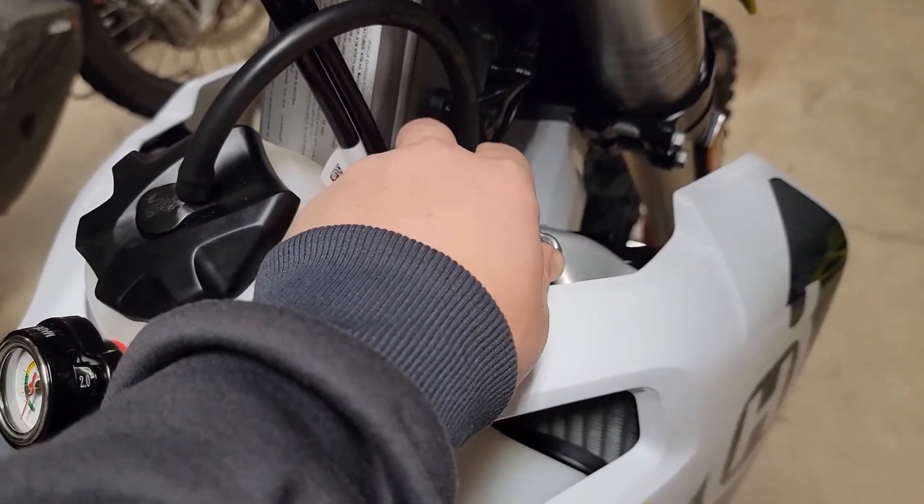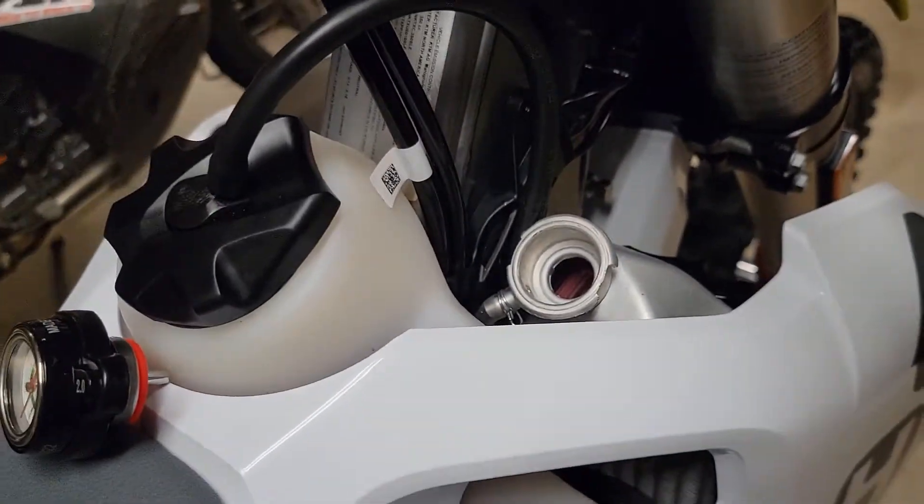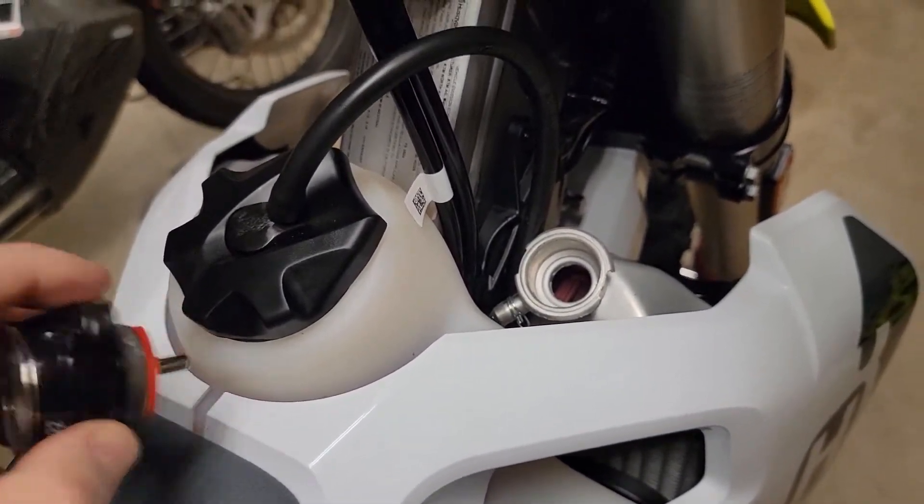Our ECU and fan generally controls this, but this is an easy upgrade. All you do is remove your current cap — do this with your bike cold. This bike's cold; it's been sitting all night.